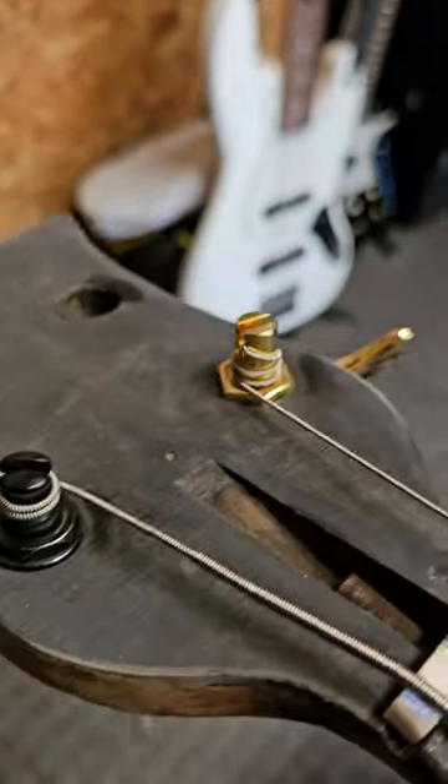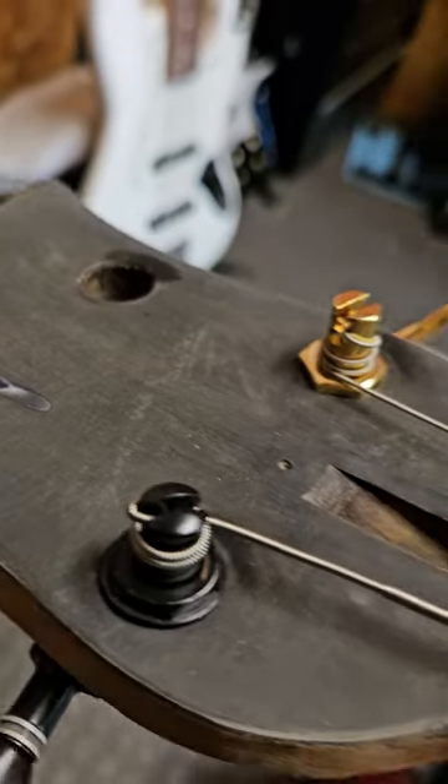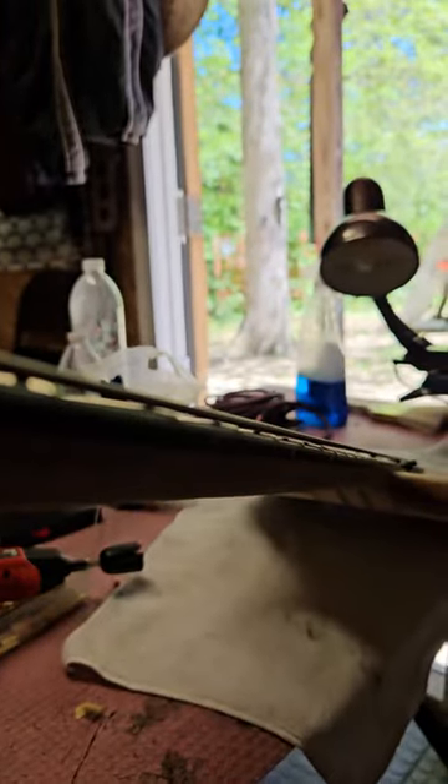I've been working on this Smith bass. It came in completely covered in bird poop - I hate it sitting outside. Look down the neck of this thing. The fretboard was off when it came in.